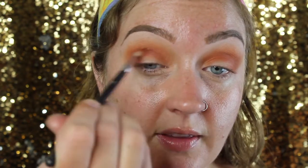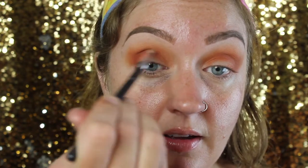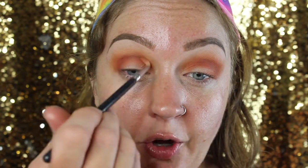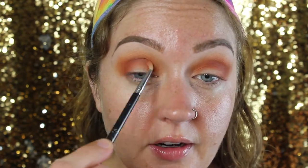If this one gets on the lid a little bit that's fine, but I really just want it concentrated mainly in the crease. I don't want to bring it over as far as I did the first two shades, so I'm not bringing it further than the iris.